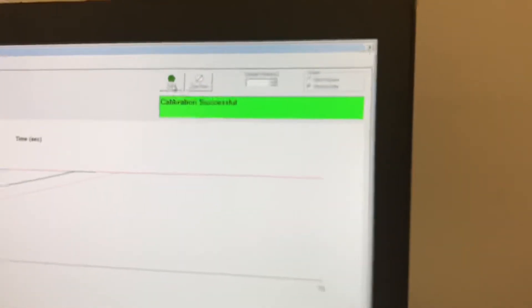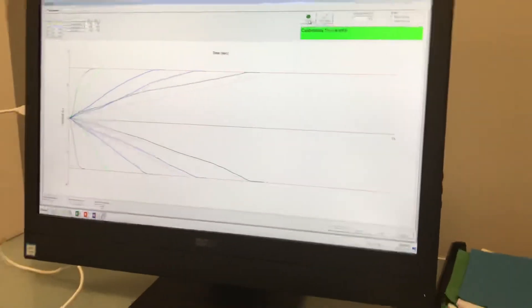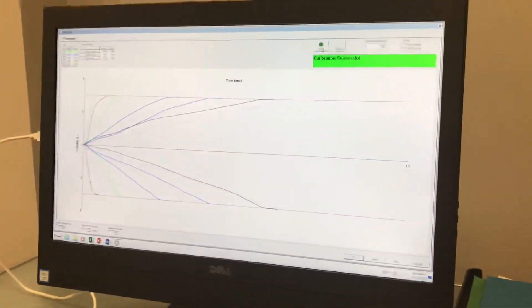And we have a successful calibration. At this point the spirometer is ready to be used.